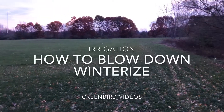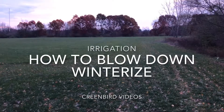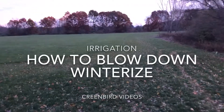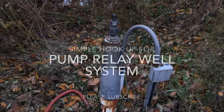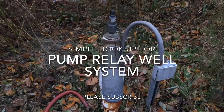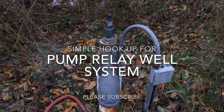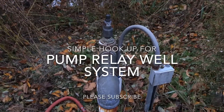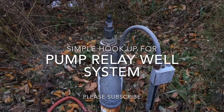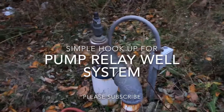This morning we're going to winterize our practice field irrigation system by blowing out all the water with an air compressor. Here's the well that feeds the irrigation system — we're going to blow down our system from this point. This is a relay system, so when the irrigation box turns on, it turns on the well and feeds the system.